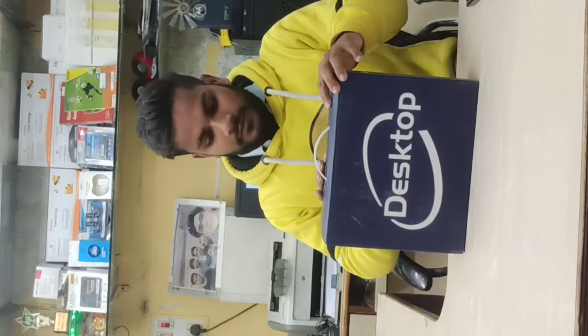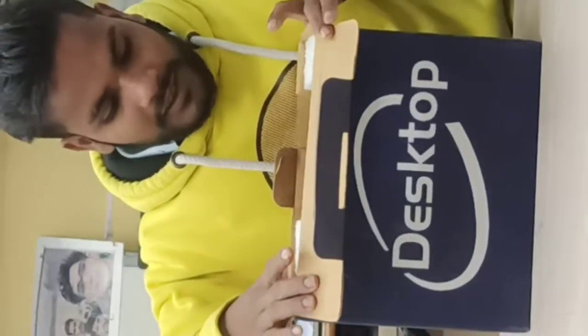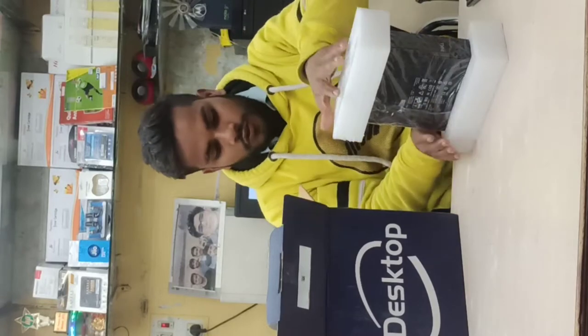There are many laptops and different quality. This is a TV CPU, which is very open source.